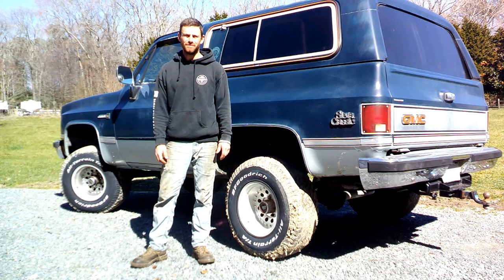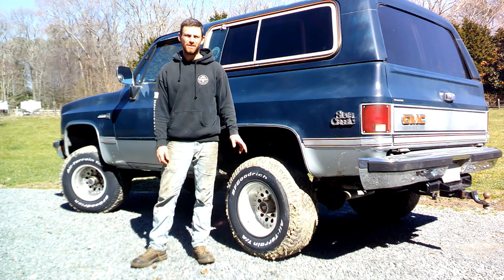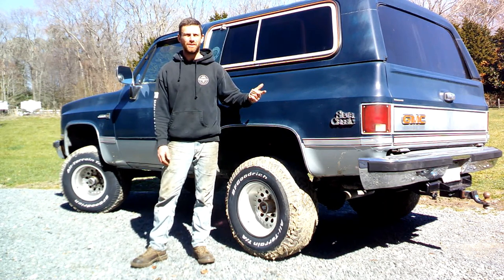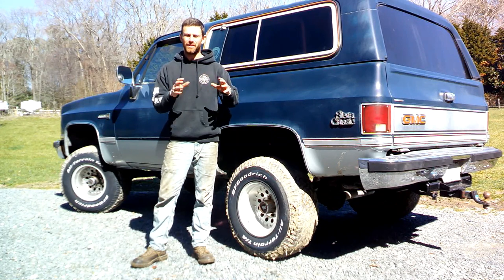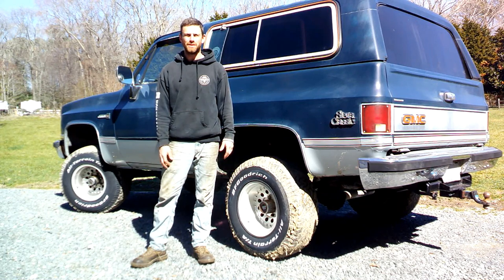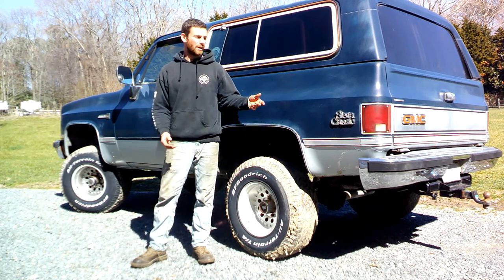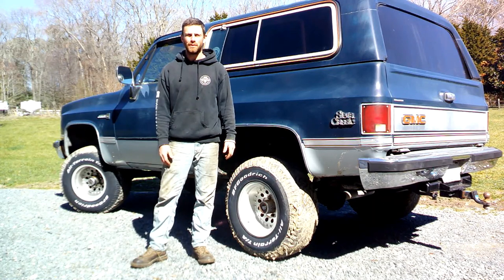Thanks for watching guys - I hope this maybe helped you troubleshoot what's going on with the rear window on these old K5s. It wasn't too big of a deal but a little bit of troubleshooting went into it. I think I'm into it like 80 or 90 bucks with the cable and the motor, plus a bunch of WD-40. I might still have to pull that apart and make sure all the gears look good. Thanks for tuning in - if you liked it please give a thumbs up, subscribe, and feel free to comment if you have questions or a better way of going about this.